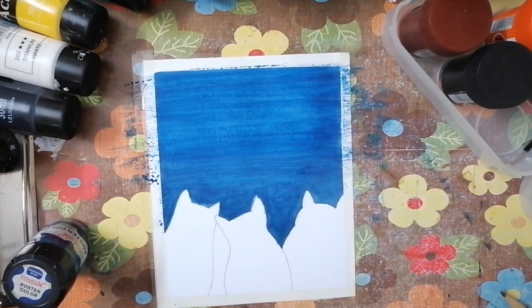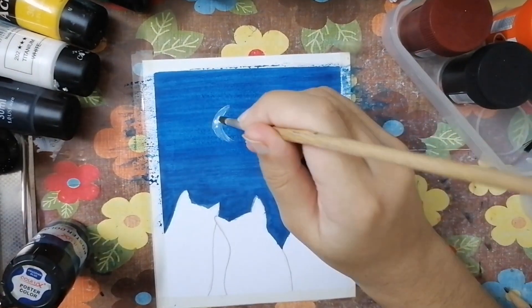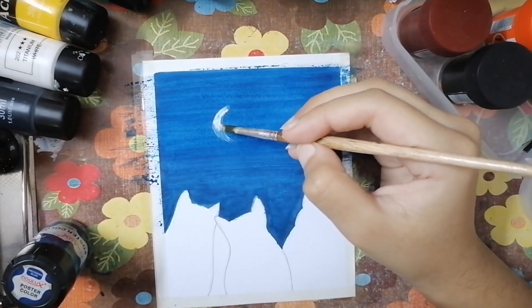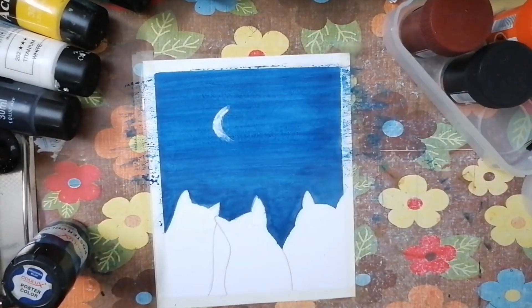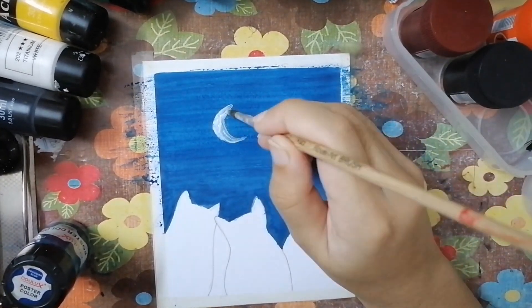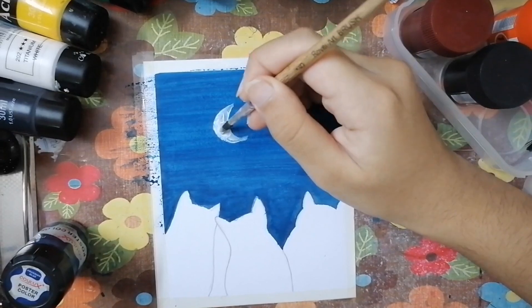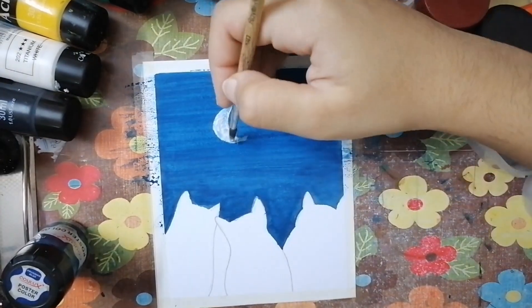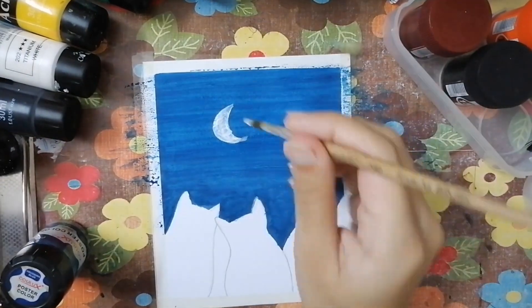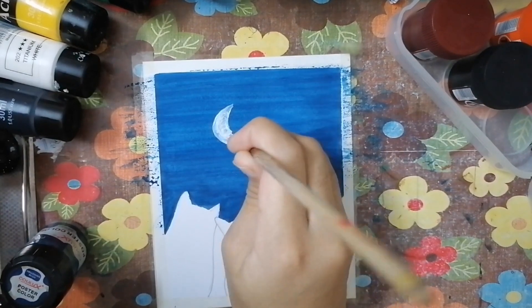Now I'm gonna use white paint to draw the moon. Drawing the moon is very easy — you don't even have to sketch it with pencil first like I did for the cats. You just have to draw a crescent curve C shape. One important thing: before drawing the moon on your painting, let the blue paint dry completely, or else the white will become light blue if it isn't dry.